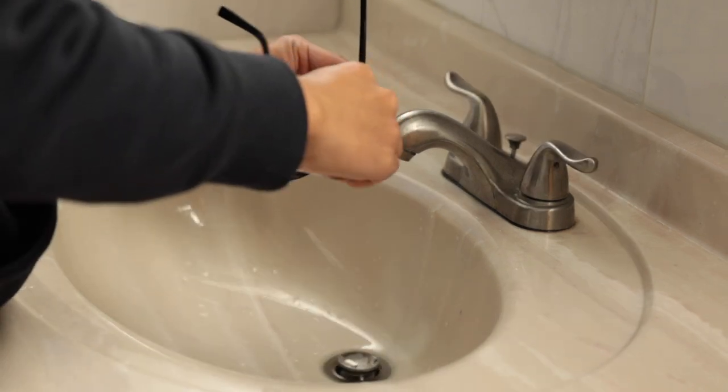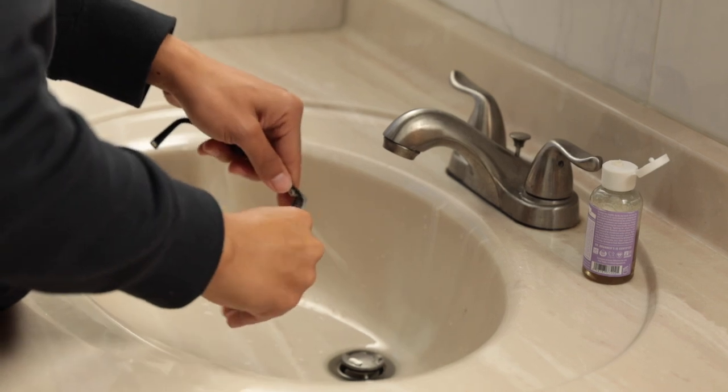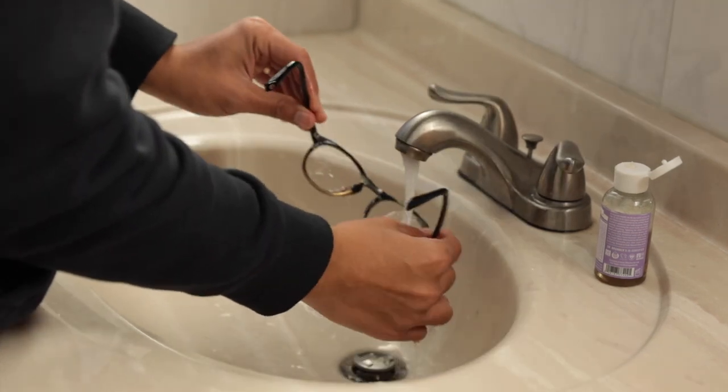One easy fix that they recommend is to wash your glasses lens in soapy water and air dry. The soap leaves a thin film that may prevent fogging.